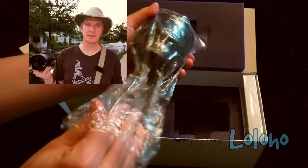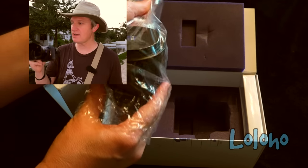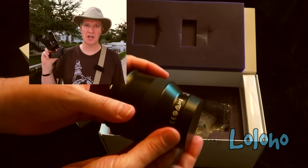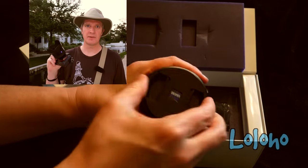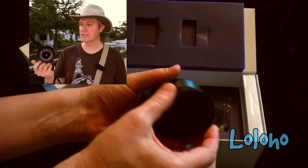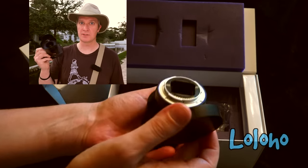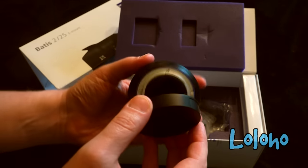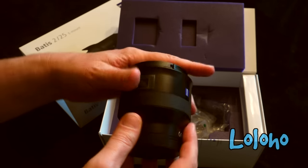Alas, many were immediately disappointed because they couldn't even find these lenses to purchase. The Batis line have been such hot sellers that they've been out of stock at dealerships around the world. Only recently has Zeiss managed to increase production and open up these lenses to more purchasers, including yours truly.